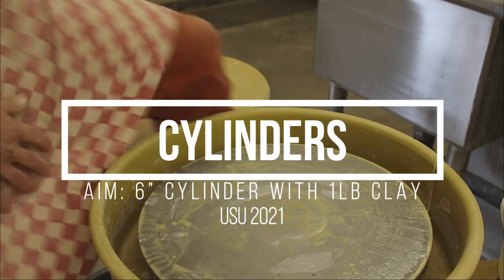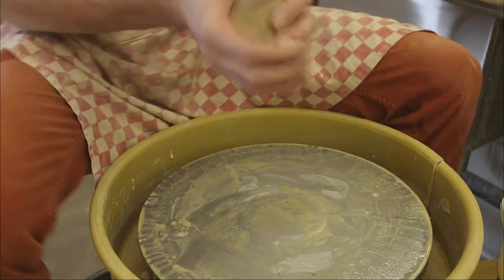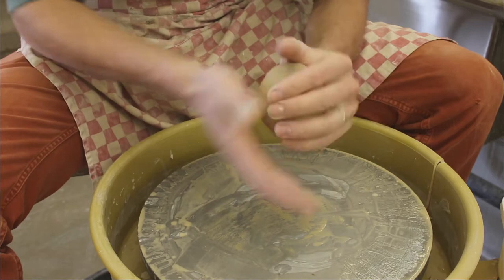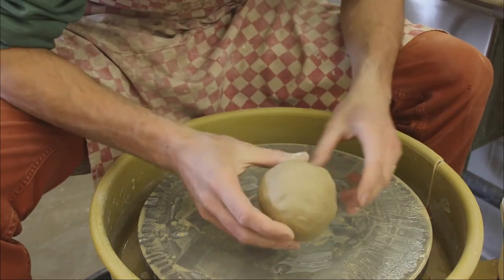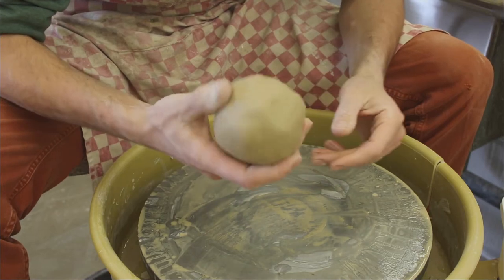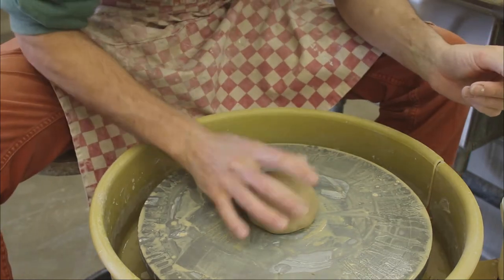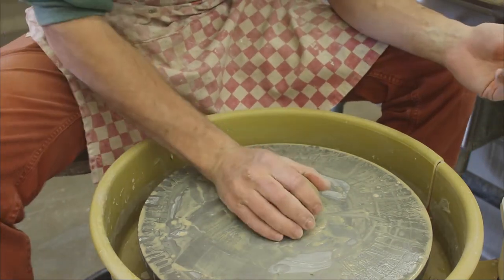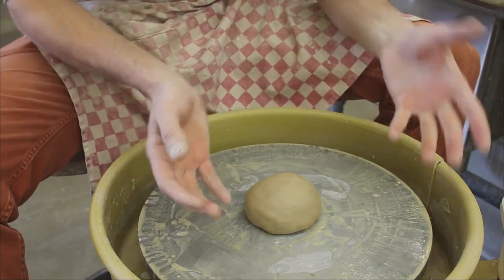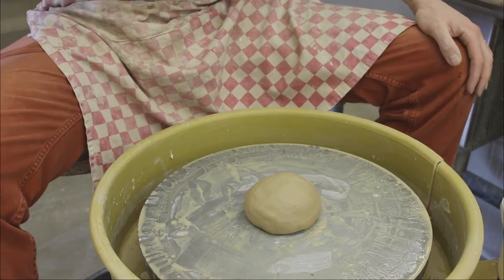Okay, here we go — cylinder demo time. Before you start, you want to have a nice sphere of clay, about one pound, and get it pretty much right in the middle. If you do that and it's not a crazy shape, then you're in a much better position to start.